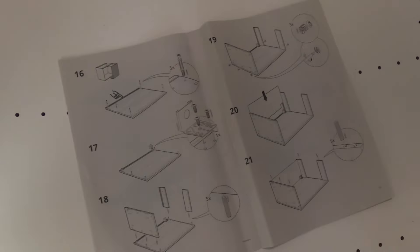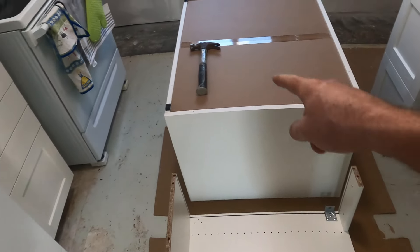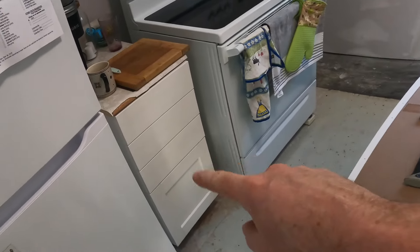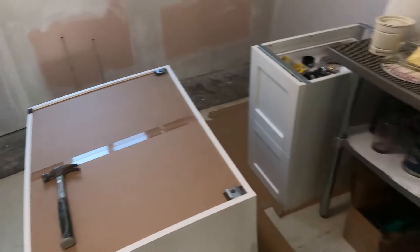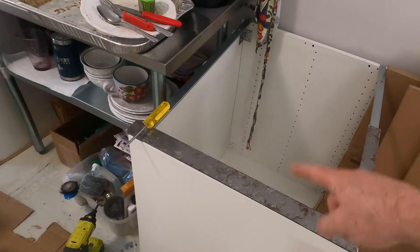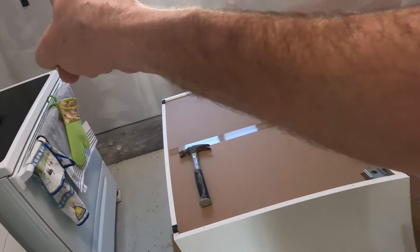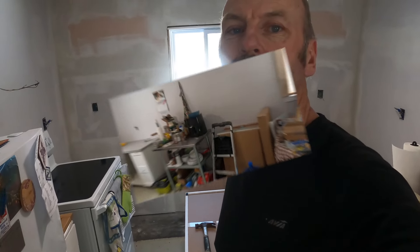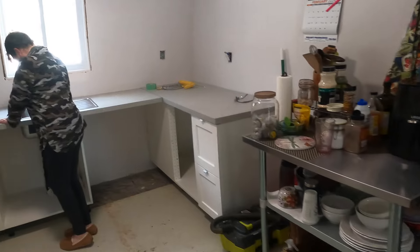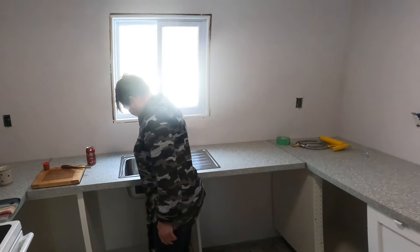It's step by step. This is the corner piece for over there I'm putting together right now. I've got the bank of cupboards right there put together and another bank from this end. This is the sink center one, and then I've got one more for over there to put together. Coming along pretty good.